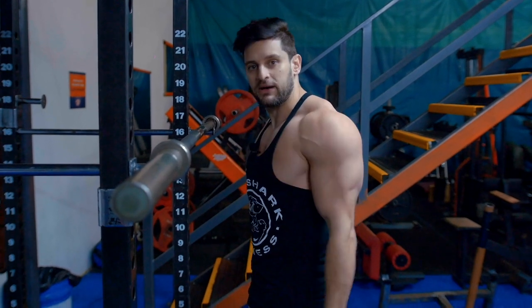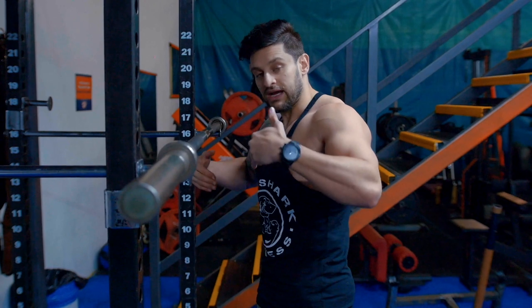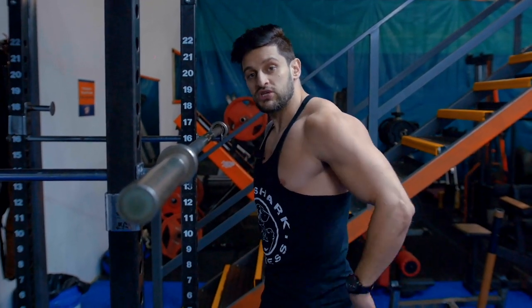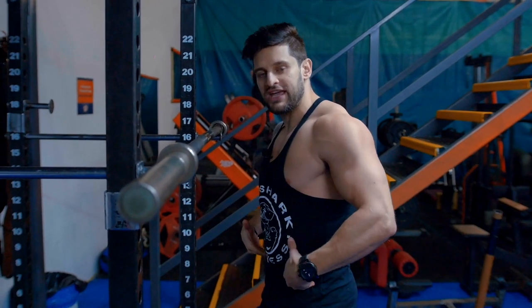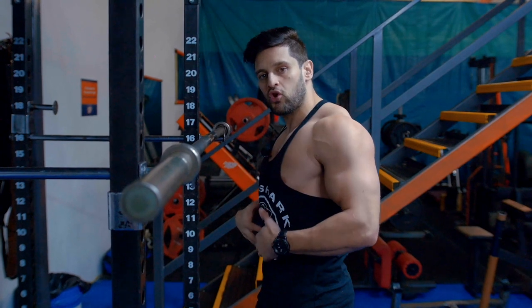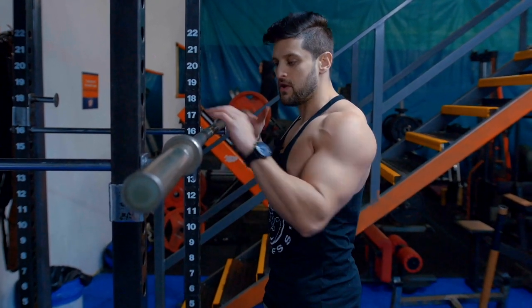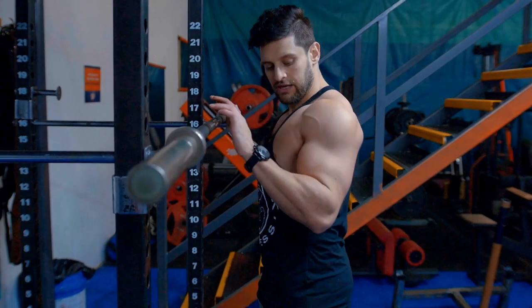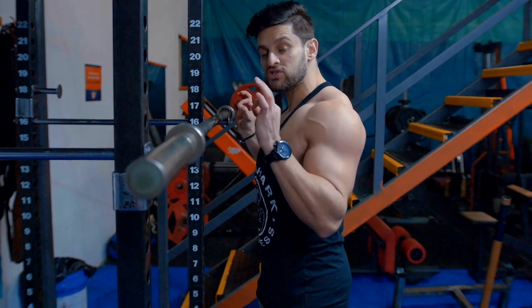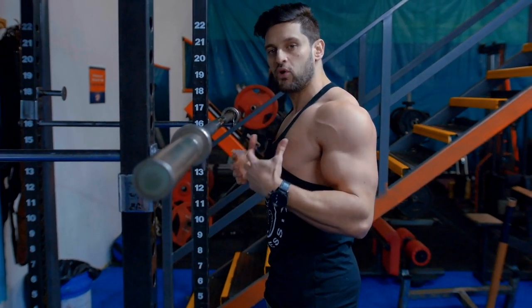One of the main problems with the overhead press is body posture. A lot of people think about working the shoulders and forget about the rest of the body. We need to stabilize the foundation we're pressing from — from our feet all the way up to our shoulders. You want to be hip-width apart with soft knees, engage your glutes a little bit to control your hips, then pull your core in — not tense it tight, but control it — to stabilize your midsection. From there, grip just over shoulder-width apart, keeping the elbows nice and tight.